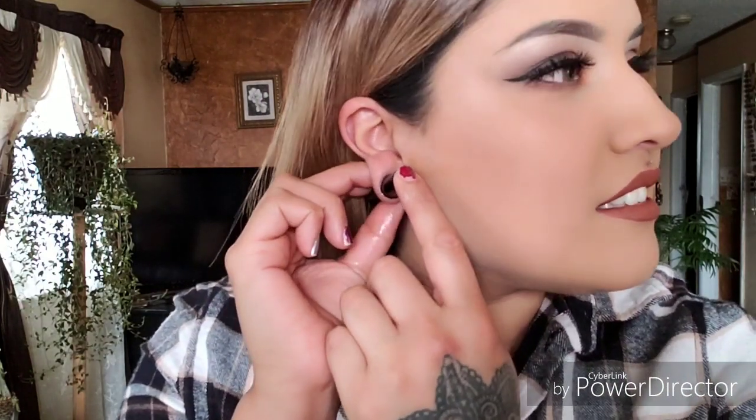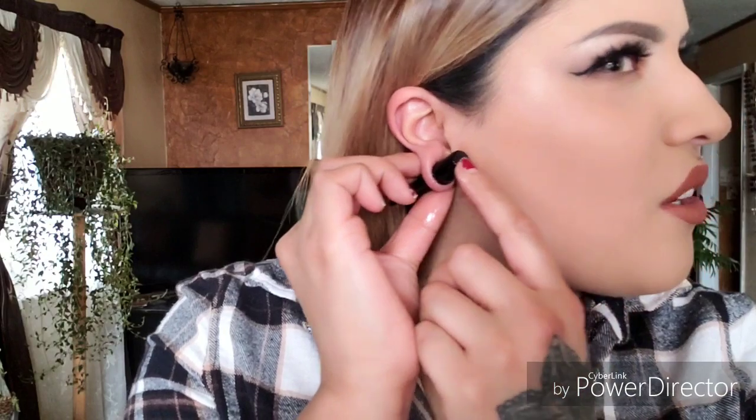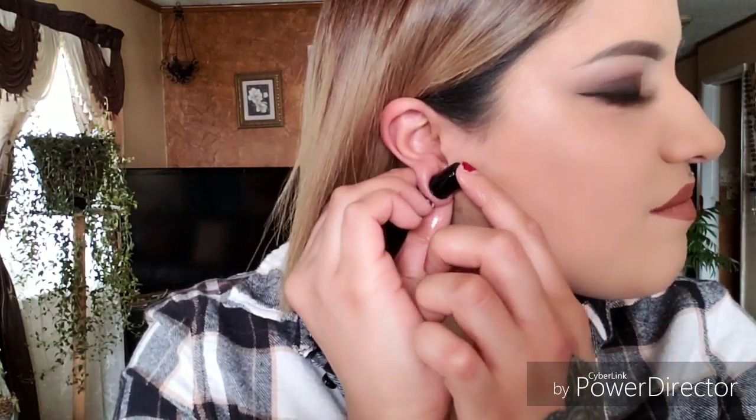I was thinking that if these didn't go in I would just order the 11 millimeters. I'm going to have a little bit more trouble pushing this one in. Yeah, this one's going to hurt — I can feel it. Alright, it's in. Yeah, that one stings, but it wasn't that bad.